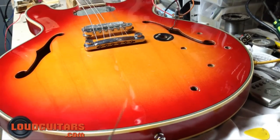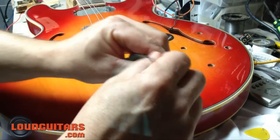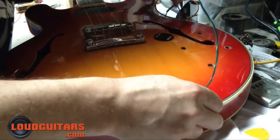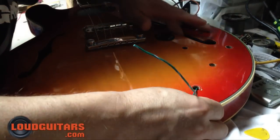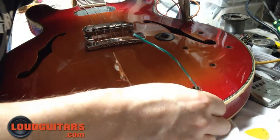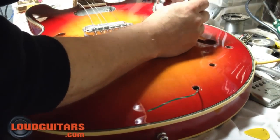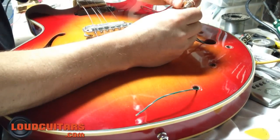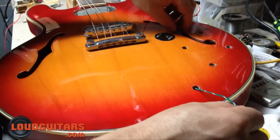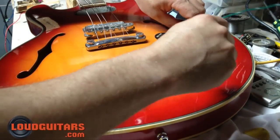Once you've got your new output jack all soldered and ready to go, poke this wire through that hole, fish it through, and you can see through the F holes where the wire is. Take a trusty pair of long nose pliers, grab your wire, and what you'll want to do is pass that through, hook it around the bottom, pop that into the F hole, and pull that through.